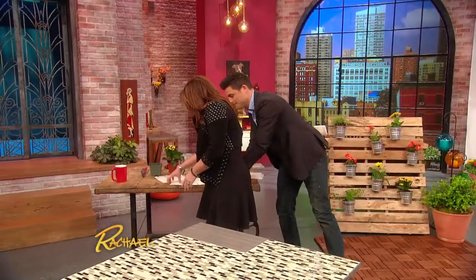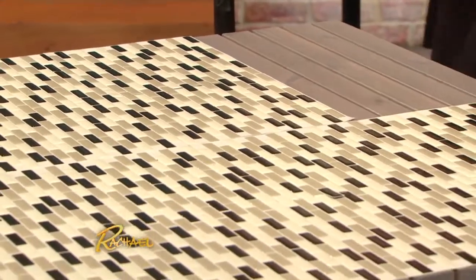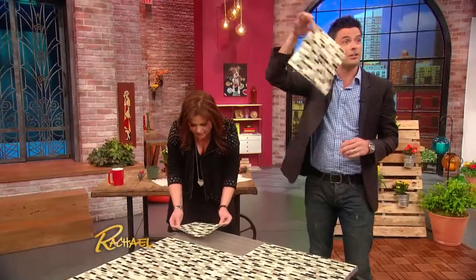Where do you get these? You can find them online, you can find them at home improvement stores. They range from between $5 and $15 for each little sheet.